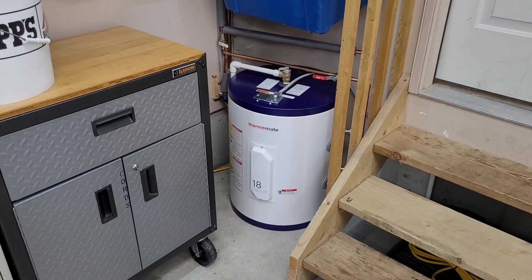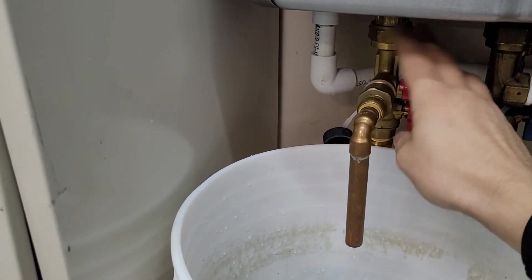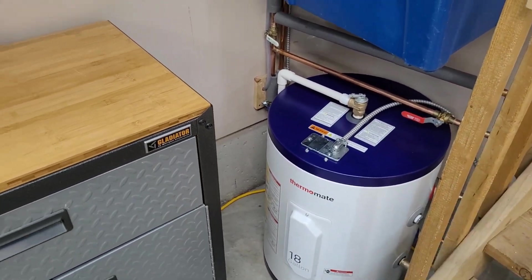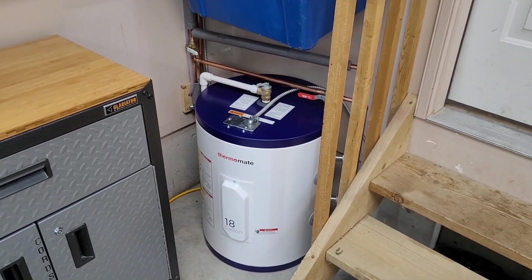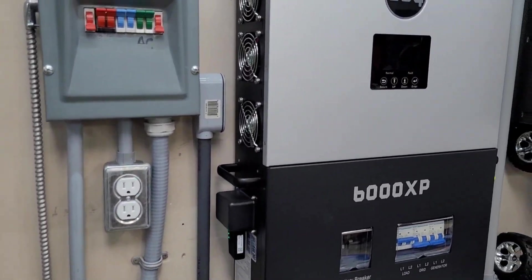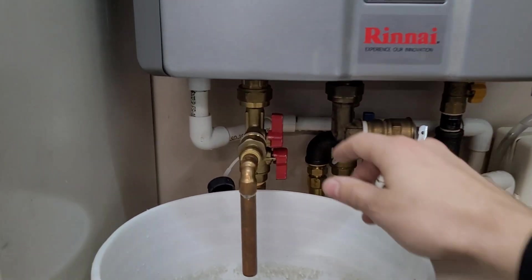Everything is about finished up and we are ready to fire up the tank. We should hear the 6000 XP ramping up. I've got a bucket under the tankless — I'm going to show you that I can still run hot water even though there's cold water in the tank right now. This will just be cycling water through — the tankless will make hot water until this tank gets fully up to temperature, and then the main hot water will come from the tank until it runs cold, and then the tankless should kick in once again.